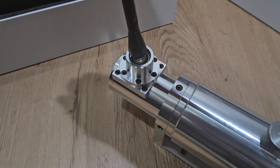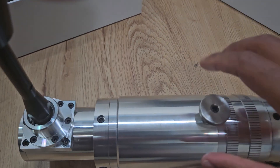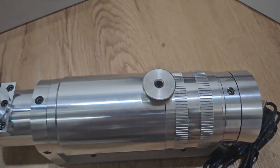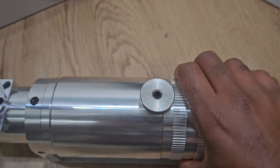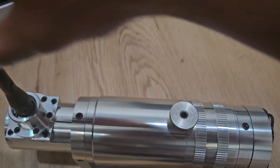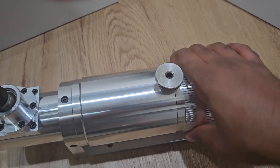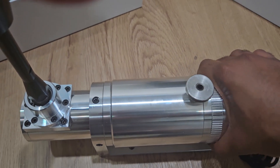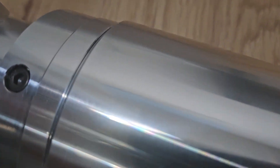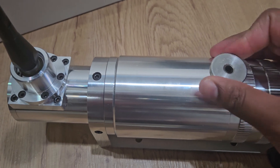Seems like that's sequential and that's H-pattern. It's going to be hard to do this while it's not mounted, so I'll probably do another video when it's mounted. Let me do what I'm mainly curious about — let's put it in neutral first, give it a little wiggle. Got to figure out what's H-pattern. Let me tighten this up a little bit.